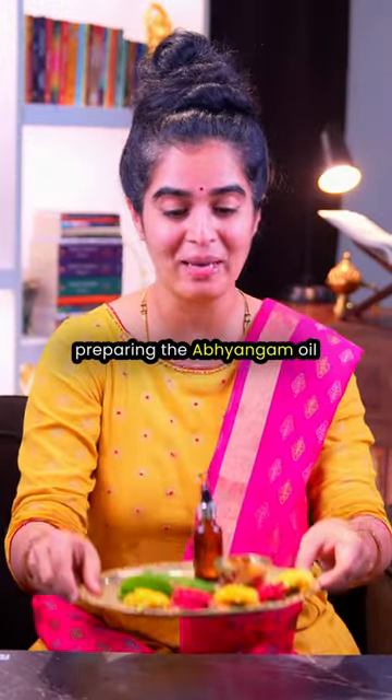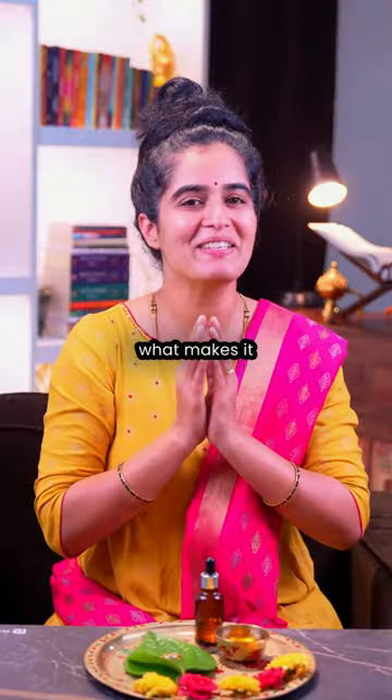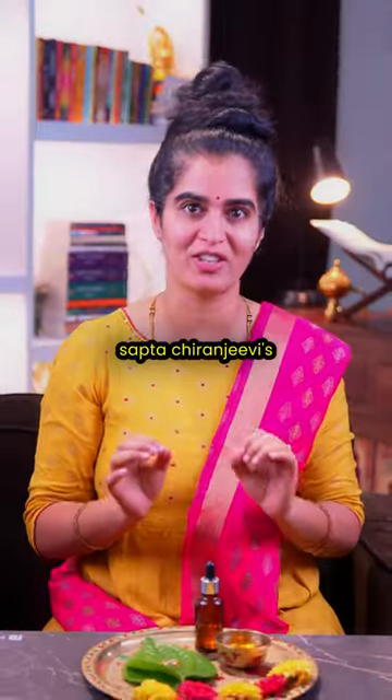Here is a beautiful ritual for preparing the Abhyangam oil for the morning of Naraka Chaturdashi. What makes it more special is that it involves remembering the great Sapta Chiranjeevis.